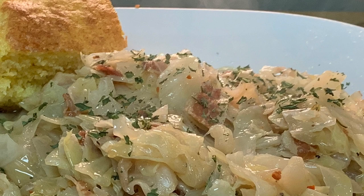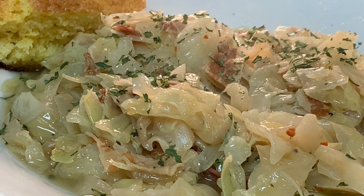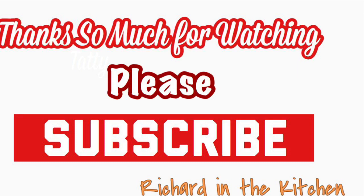Then serve it up and enjoy a delicious cabbage meal. Hope y'all give this a try — the recipe and directions are in the description box below the video. Thanks so much for stopping by. Subscribe for more easy and delicious recipes or leave a comment — I'll answer every one of you. Until next time, bye bye y'all!